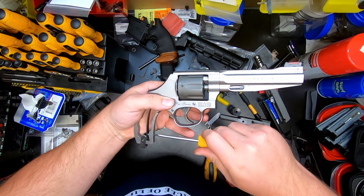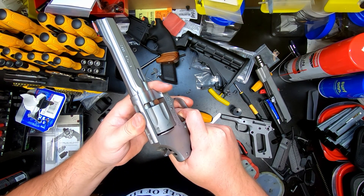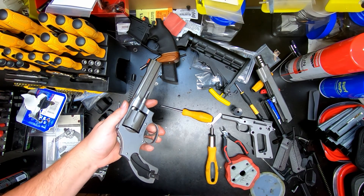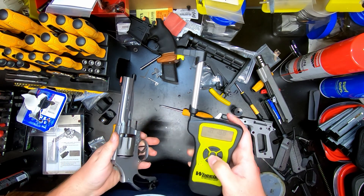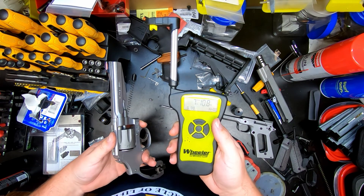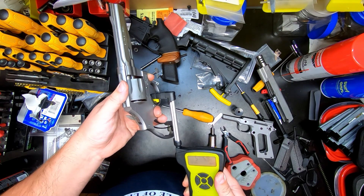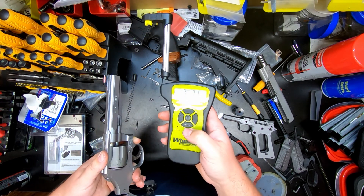All screws are tightened and the final one to tighten will be your main spring screw — tighten it all the way down and snug it up. Now let's test it. While we're at it, let's go ahead and check how much the trigger has been lightened. I'm getting seven pounds ten ounces, six pounds fourteen ounces, six pounds fourteen ounces, seven pounds seven ounces.